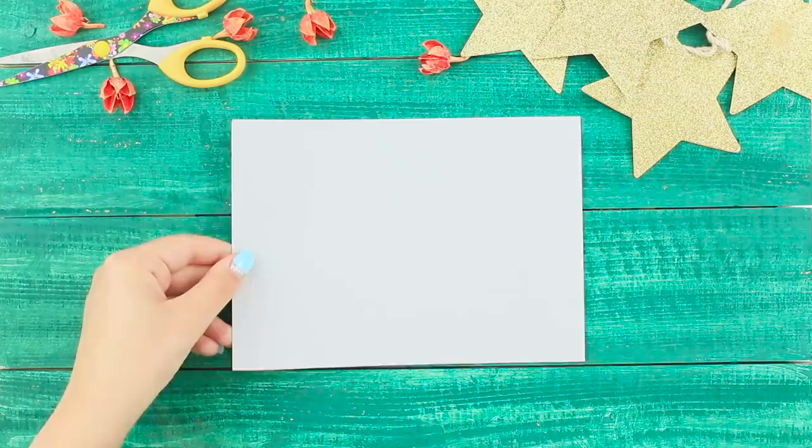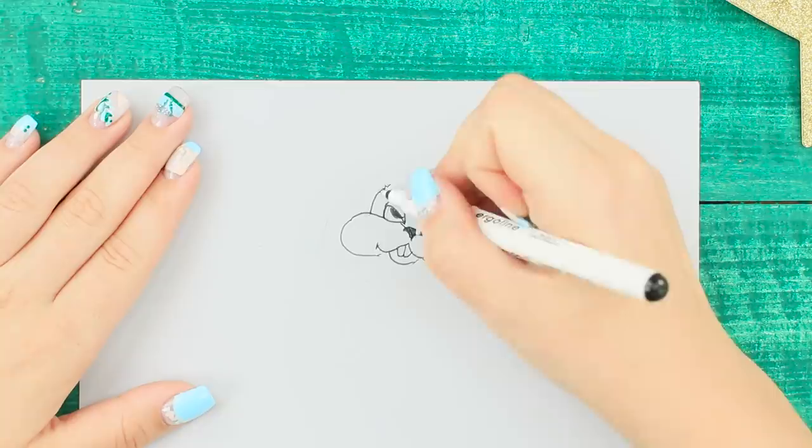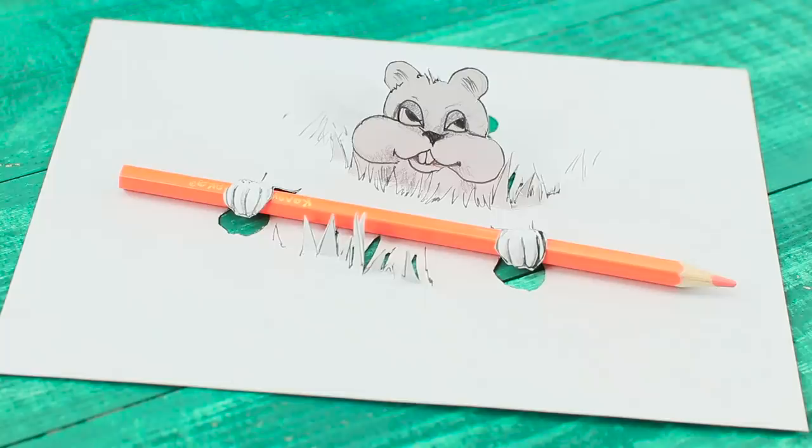For the next idea, you will need a sheet of paper, a capillary pen, and a pencil. Draw a cute hamster face — to make it easier, draw the outlines with a pencil first and then go over it with a black pen. Draw bushes around him, give him some paws. Make neat cuts in the right places and raise the cut parts a bit. Insert a pencil into the paws. A cute 3D picture will cheer you up and surprise your friends!